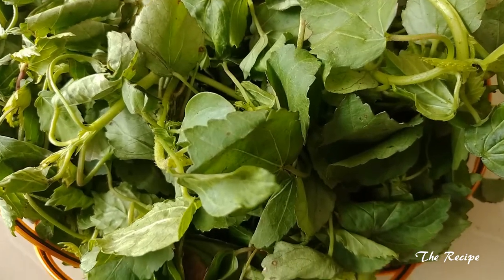Hello viewers, welcome to my channel The Recipe. In this video I will be sharing with you the recipe of a very healthy leafy vegetable — it is green sorrel leaf sabzi, or what we call it as ambadichi bhaji. So let's check out the ingredients and start with our recipe.